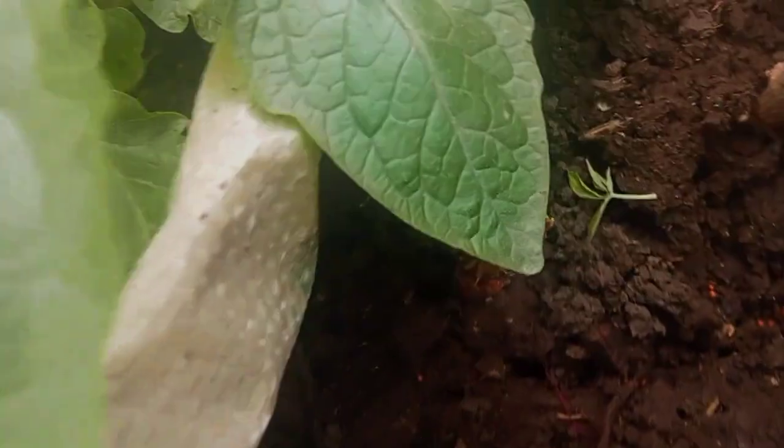I am going to make a carrot and cauliflower. I am going to make a carrot and a beetroot. I will plant two beetroot. I will plant these beetroot.